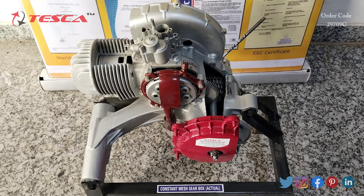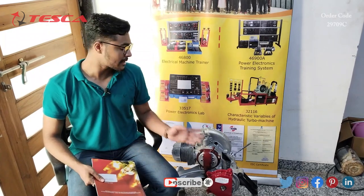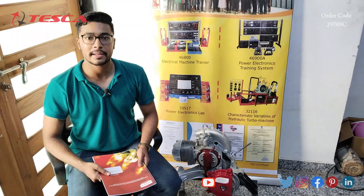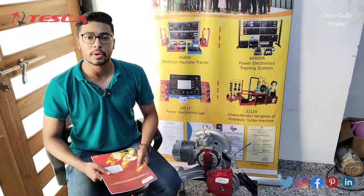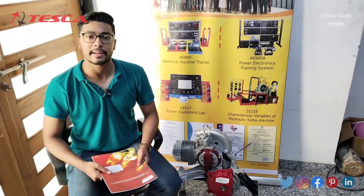Reverse gear is obtained using the same technique as in the sliding mesh gearbox — using an idle gear between the main shaft gear and counter shaft gear. The different gear ratios in a constant mesh gearbox are first gear, second gear, third gear, fourth gear, and reverse gear. For any queries related to this equipment, visit the Tesca Global website — the link is in the description. For more information, go through the manual. Thank you for watching — please like, share, and subscribe to our channel.